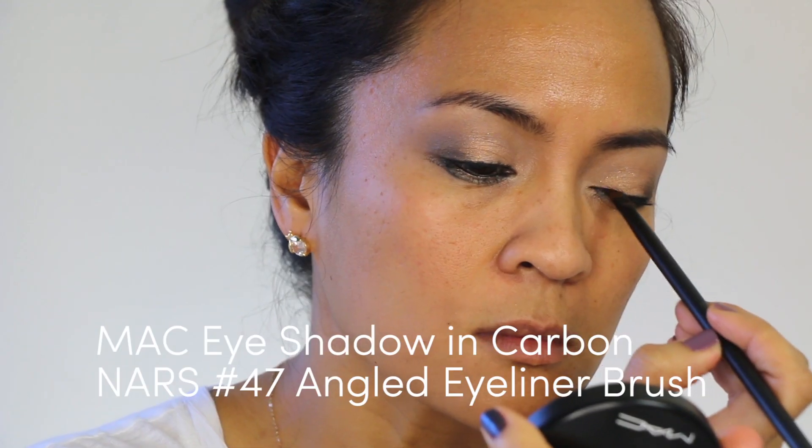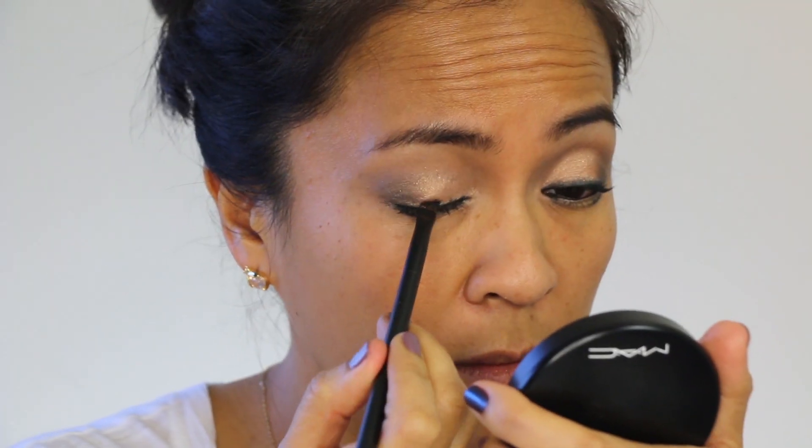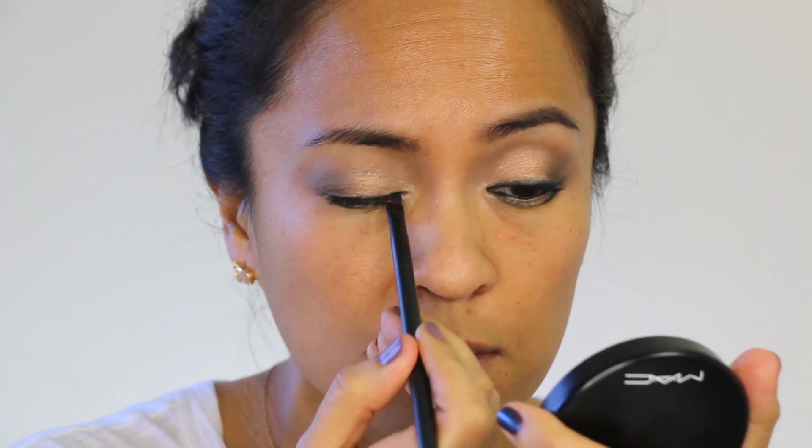Don't freak out if some of it transfers onto the lower lash line — we'll clean that up later. After you've lined your upper lash line, load an angled brush with a little bit of black eyeshadow. Tap the excess off to minimize fall down. Take that brush head and use it to smudge the edge of the liner to soften it up and create a soft gradient that goes from dark to light.